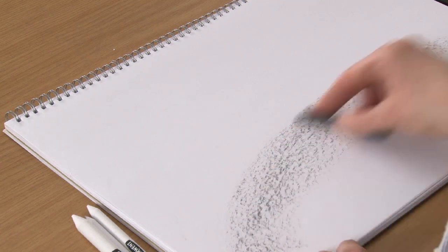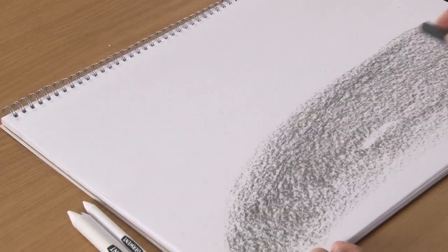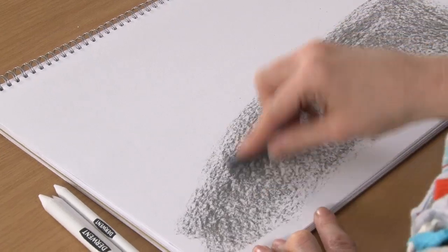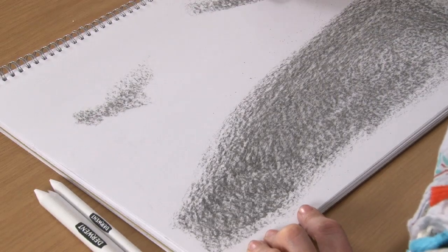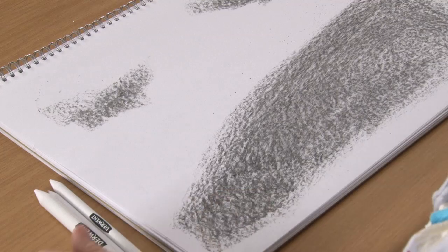I'm going to start off with a charcoal block just to lay down a kind of background, which we can then smooth out using one of the paper stumps. There we go — there's a background starting point. And whilst we're at it, I might put a few clouds in the sky with that. There we go. Nice texture.